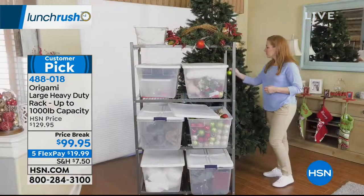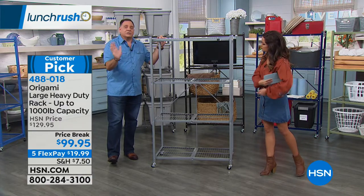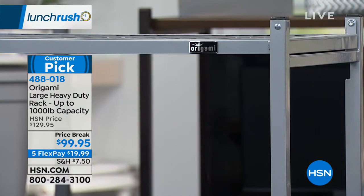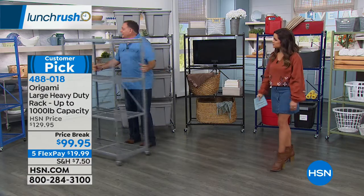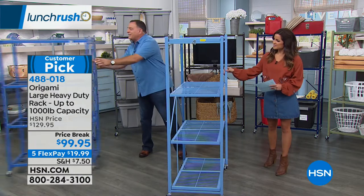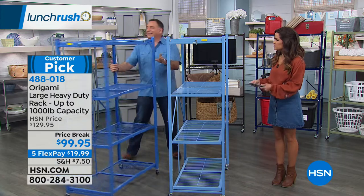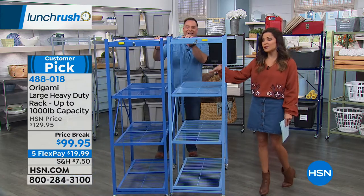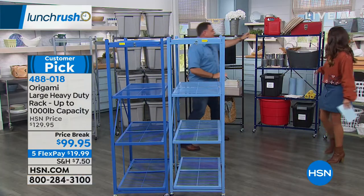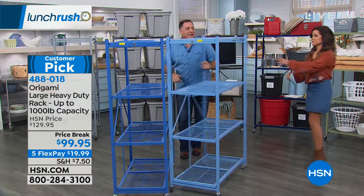If you've got your eye on one, pick it up while you can at this price. The one I've been demonstrating with is what we call platinum — it's the closest thing you'll find to stainless steel. If you have stainless steel appliances and want to use this in the kitchen, it's a great match. Now for the blues: this is sapphire, this is cobalt, and we also have a navy blue in the back — three colors in the blues.